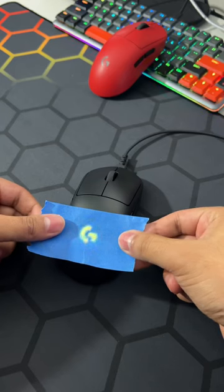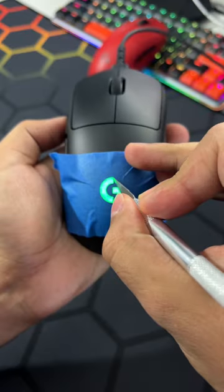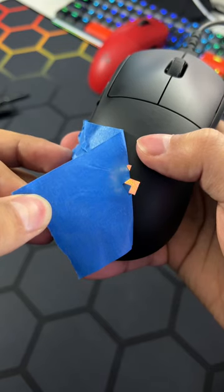I'm going to show you how to paint your G Pro. Let's cover up the Logitech logo. Take it very easy, pull it off slowly.